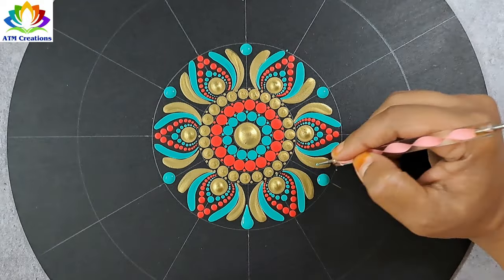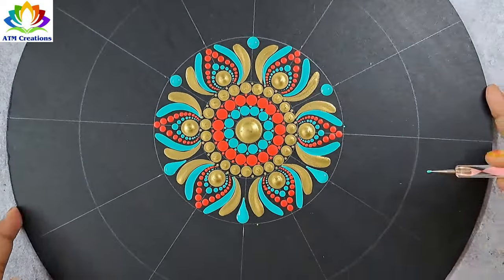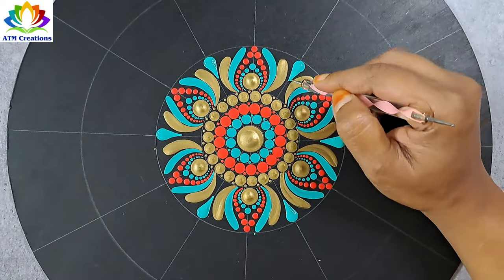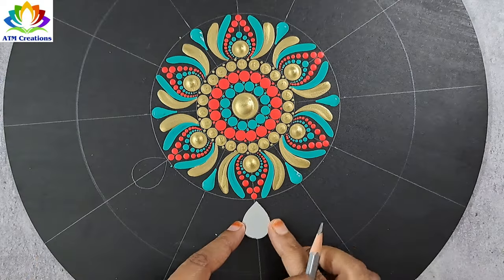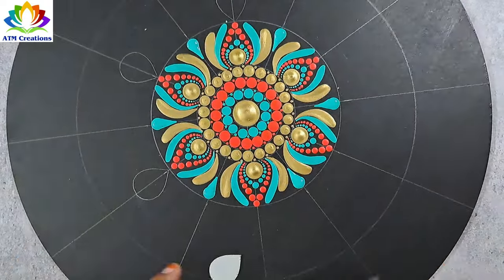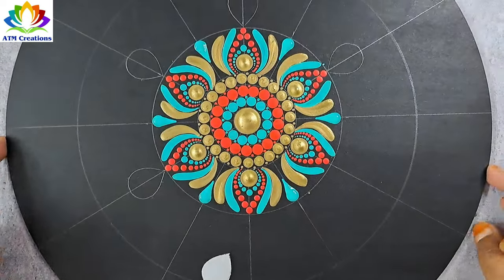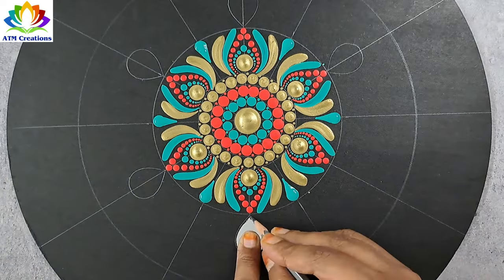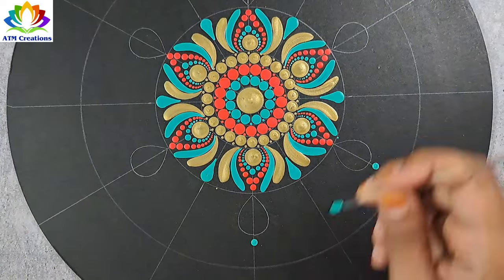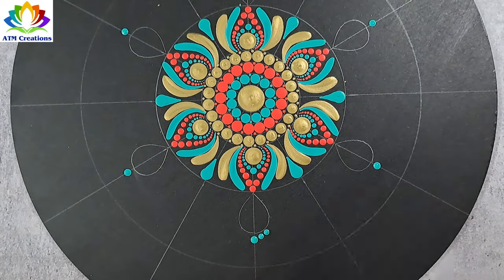I'll make these dots into swipes now. Let me draw some outline with this mirror. Let me keep some aqua green dots. I'll walk the dots in aqua green now.